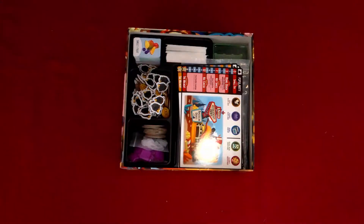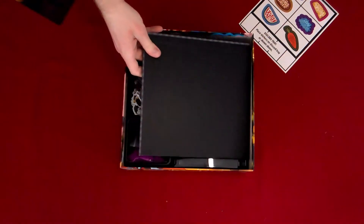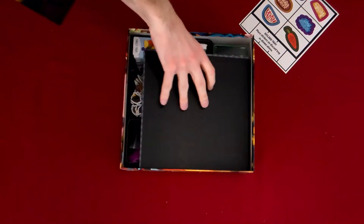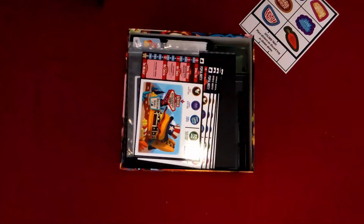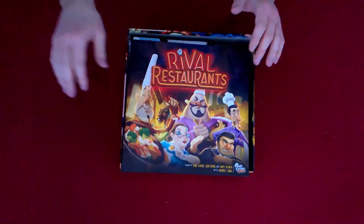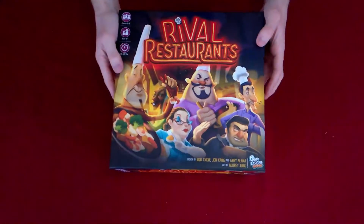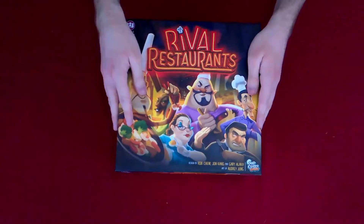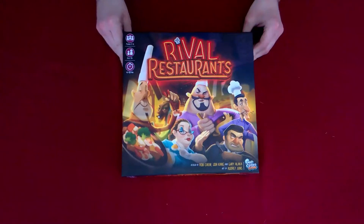I'll place the board right here along with the stickers, and the restaurants. Push that aside, put the lid back down — and there we go: the core set for Rival Restaurants.